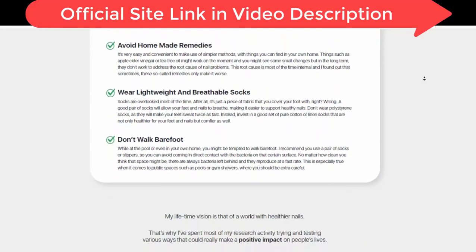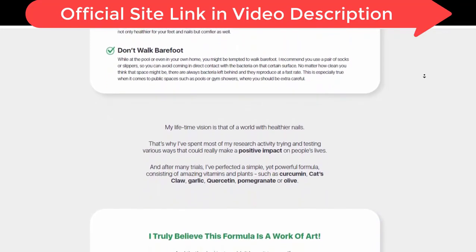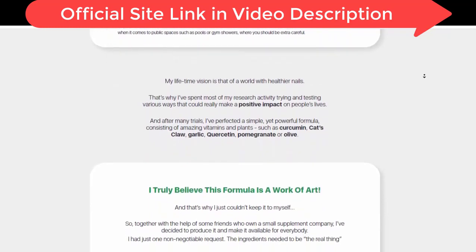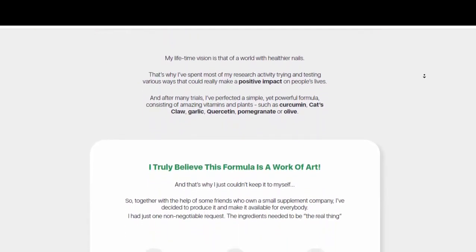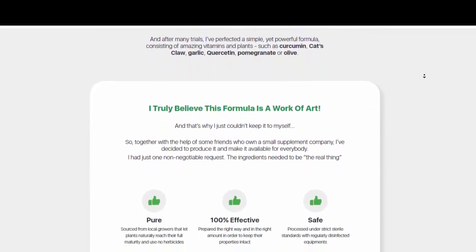I decided to use Karavita because I had been suffering from fungus on my toenails for a long time. My fingers were swollen and my nails were ugly and all broken from the fungus. I tried everything to eliminate these fungi from my feet — I took medicine, I improved my diet — but I was never able to remove these fungi.